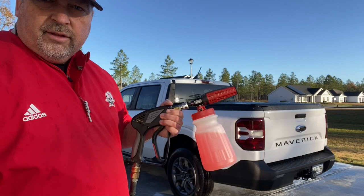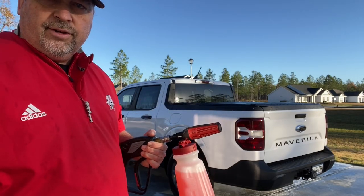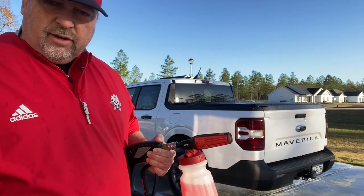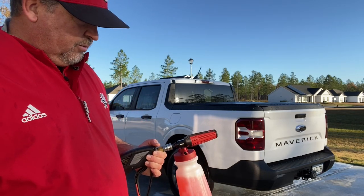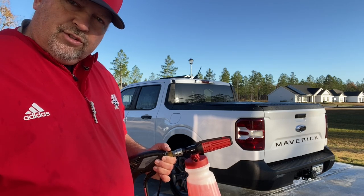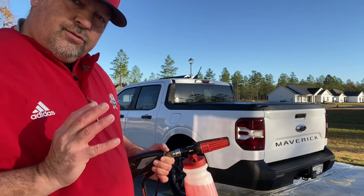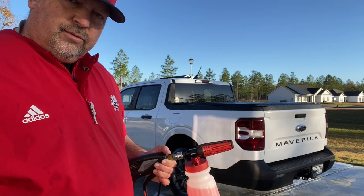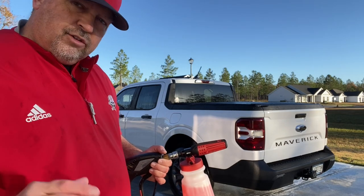The next process is going to be foaming it up. I've got Adam's Mega Foam in the canister here. I did notice on my filter - I got an RV filter on my hose to the house - last time I washed, it wasn't foaming like it normally does, so I think my filter is all clogged up. I'd suggest getting one of those; it helps your foam foam up better and also helps eliminate some water spotting, which is another big thing you're trying to eliminate along with scratches.